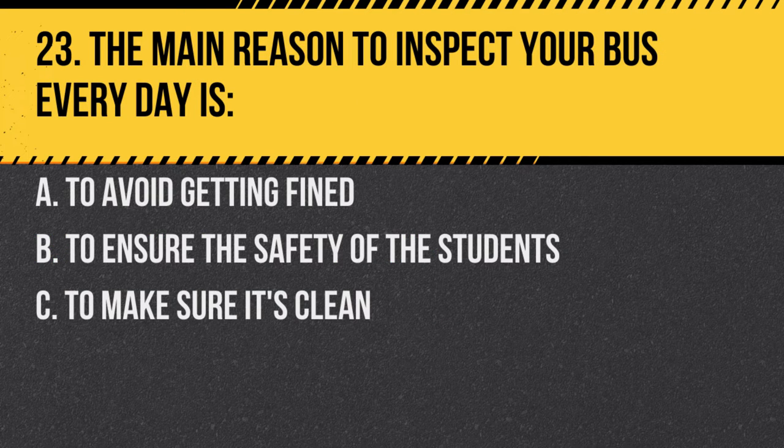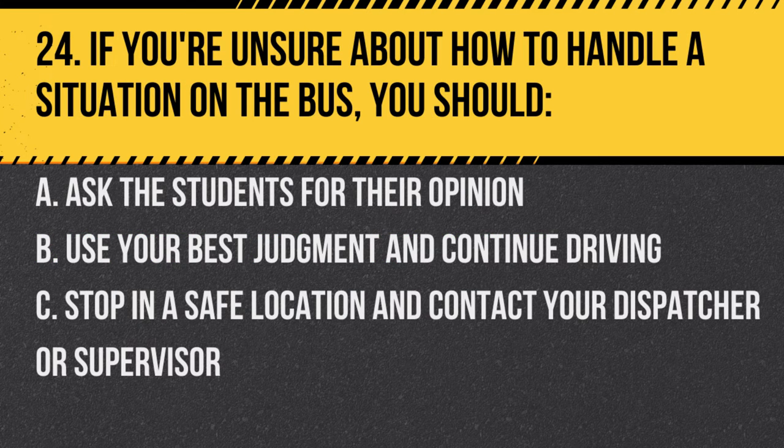Question 23. The main reason to inspect your bus every day is: A. To avoid getting fined. B. To ensure the safety of the students. C. To make sure it's clean. Answer B. To ensure the safety of the students. Daily inspections can identify potential safety issues.